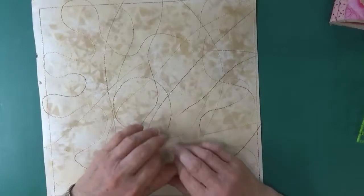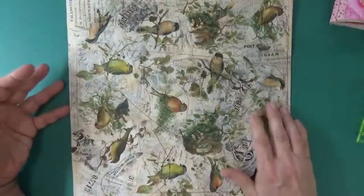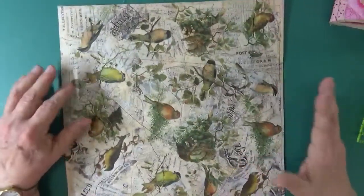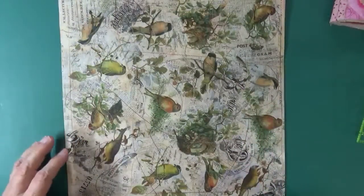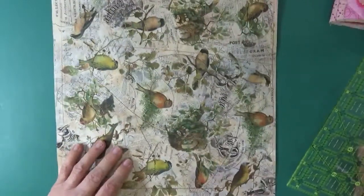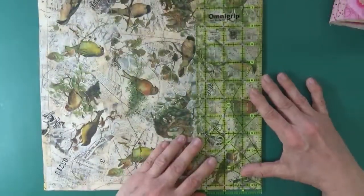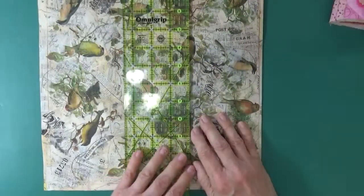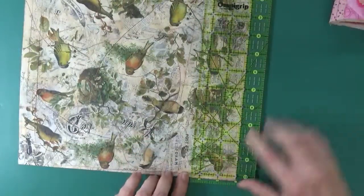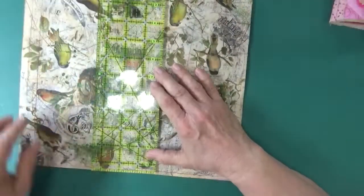Hi guys, Rhonda without an H here. Video two - what we are doing is cutting this master board up into ATC size cards that we will then continue to embellish and make into some beautiful ATCs. Two and a half inches by three and a half inches is a standard ATC card. My ruler is three and a half inches wide so if I lay it on top I can get an idea of what I'd be looking at - I can get three down with extra. I'm just looking to see where my birds lie underneath.